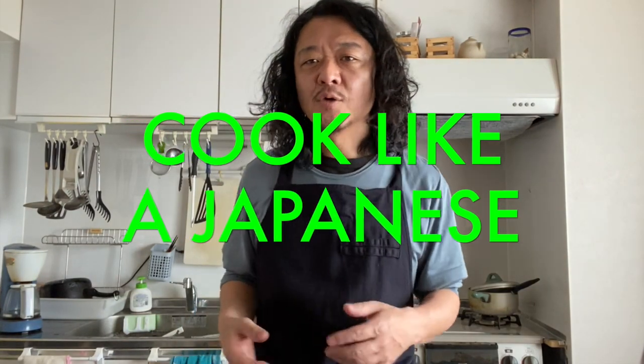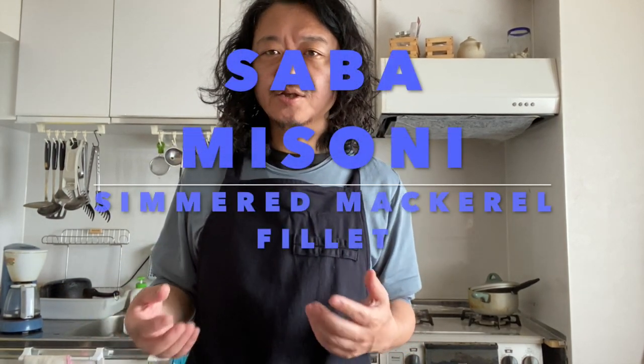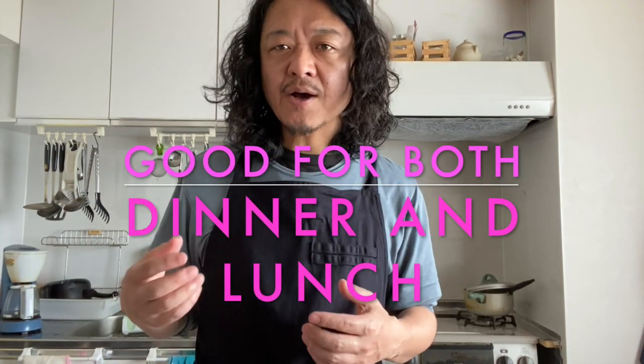Hello everyone! How's it going? Welcome to Cook Like Japanese channel. Today I'm going to show you how to make Saba Misoni, which is simmered mackerel fillet seasoned with miso paste. Saba Misoni is super popular here in Japan. We have it for dinner and lunch. It takes about half an hour to make it, but the cooking method is super simple and it's super tasty. So why don't we try? Let's get started!